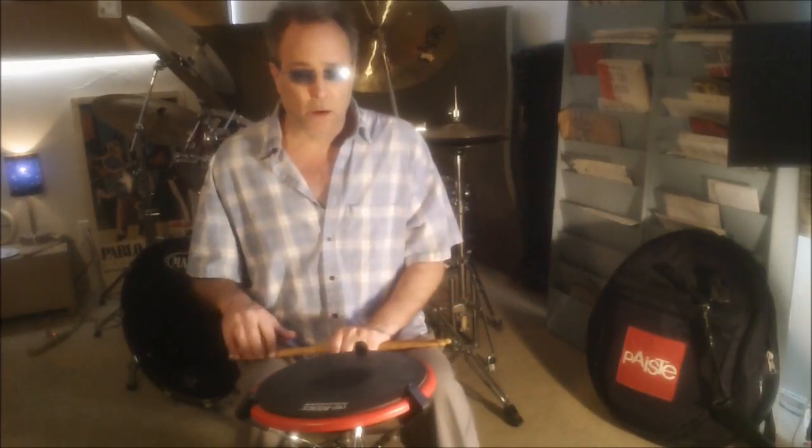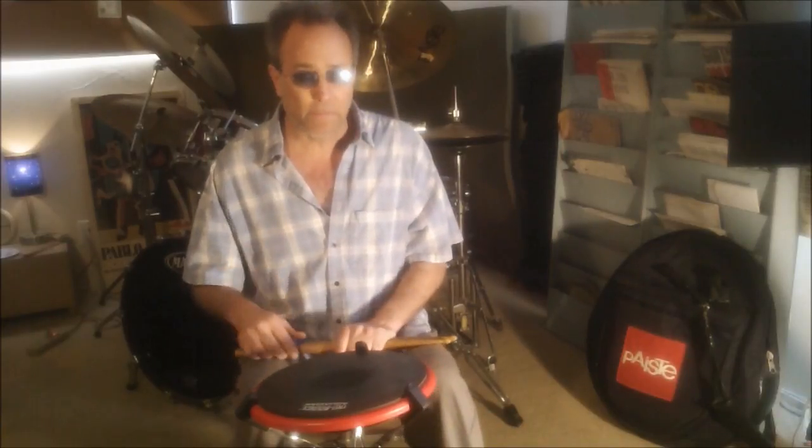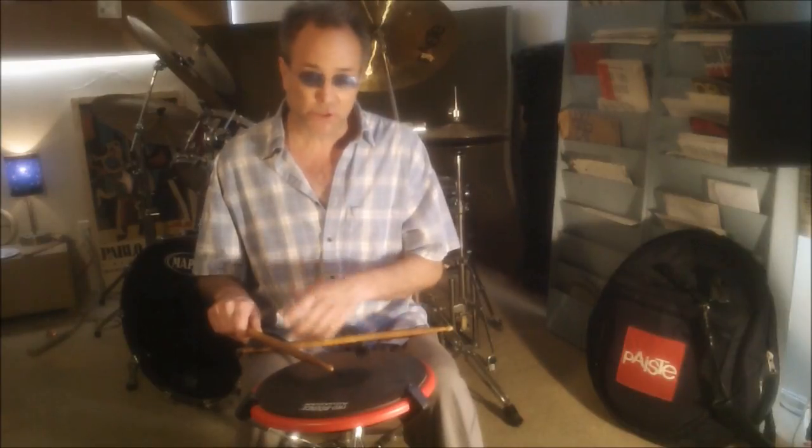I believe that the reason Murray Spivak referred to going from an upstroke to a downstroke as the single stroke is because it's just that — it's one single fluid motion, just as when we throw.